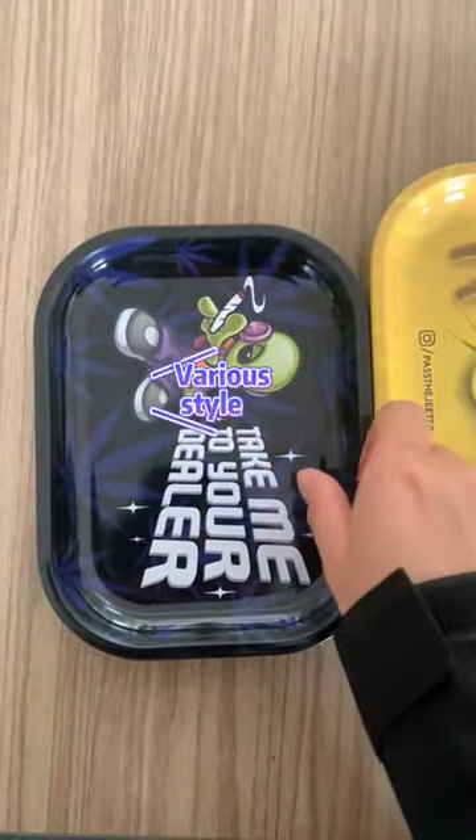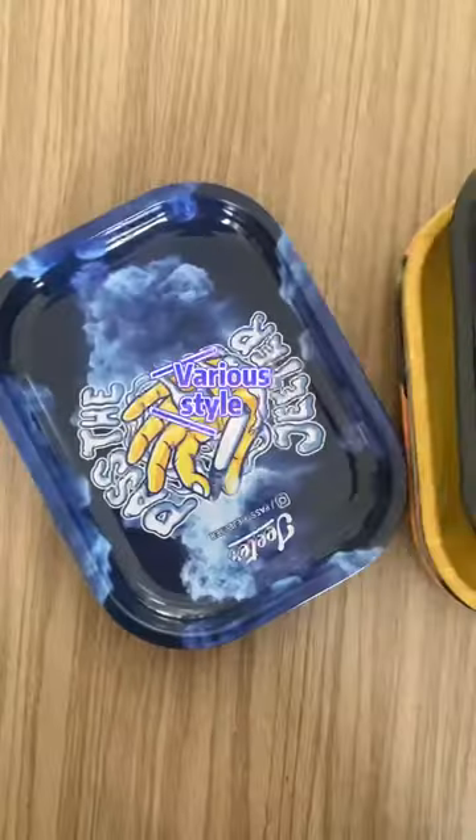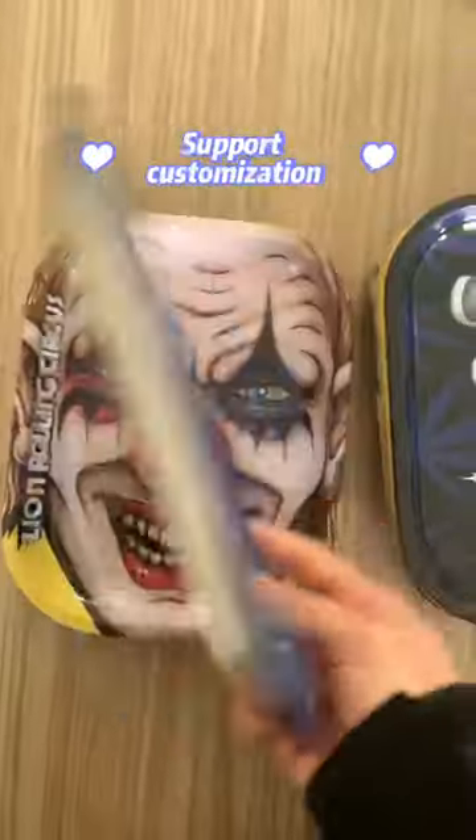No deformation. The surface uses four-color printing technology to customize the customer's exclusive logo. Welcome your inquiry and we will provide you with one-stop service.